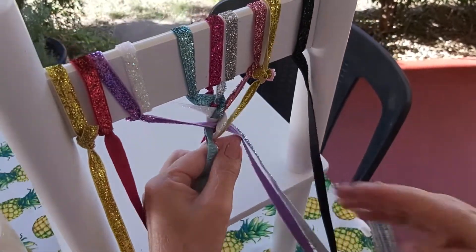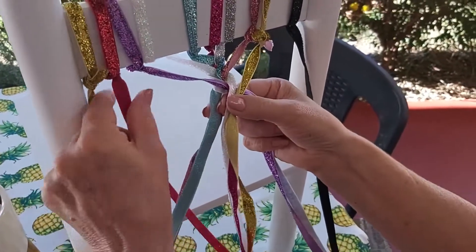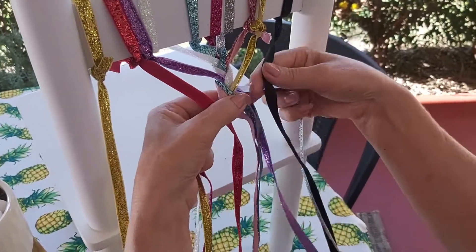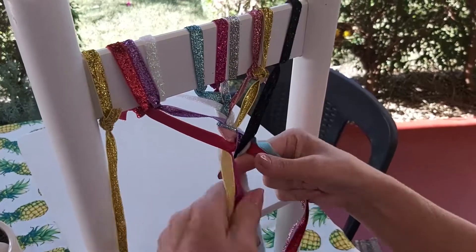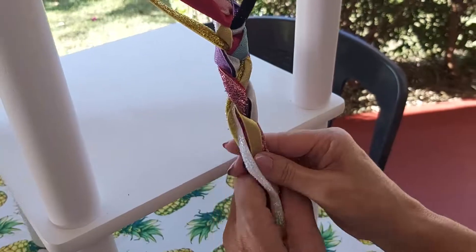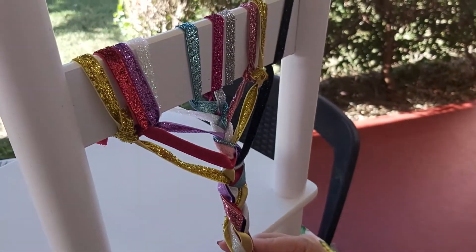And now we're going to do another strand, add it to the other two strands and put it in the middle, and the same on the other side. Until we've used all the pieces of ribbon, and then we just plait it to the end.